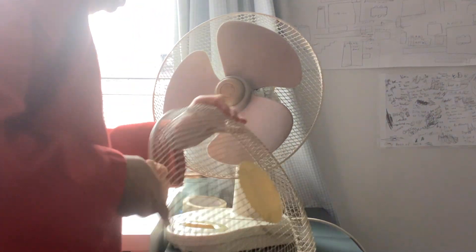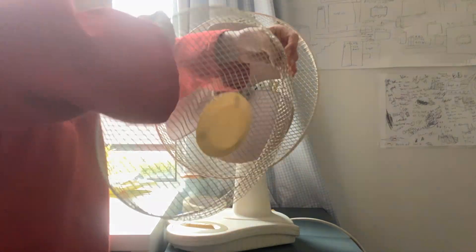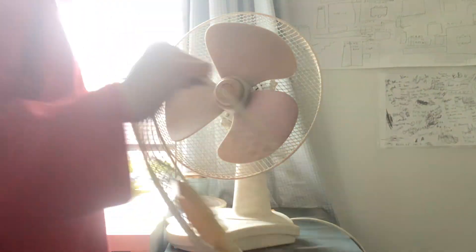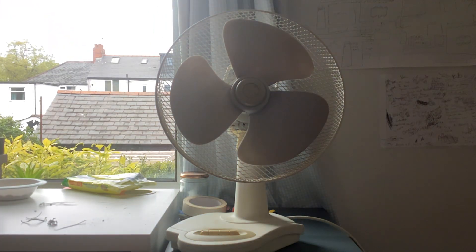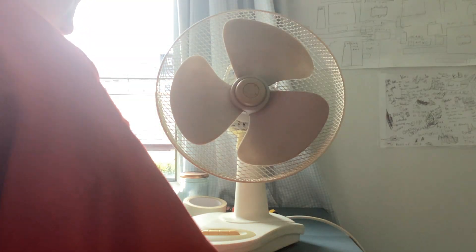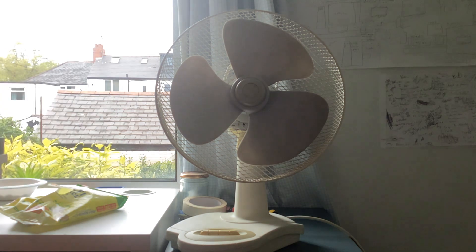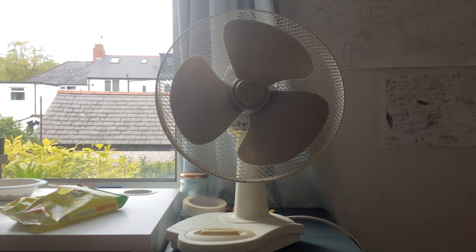Alright, so I'll just twist this one off. We've got the front grill off to be taken apart and cleaned. I don't think I'll clean this part because it's quite rusty. I thought I lost my wet wipes — but yeah, I'm going to clean it now.